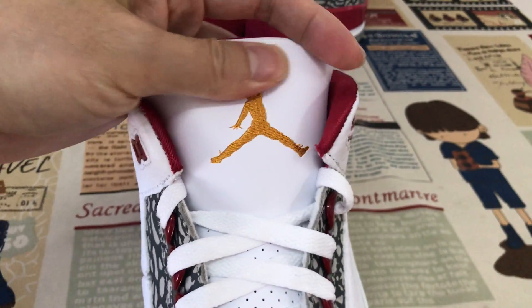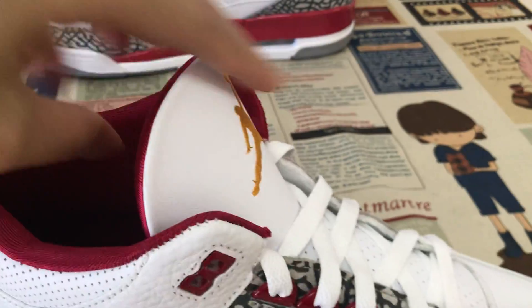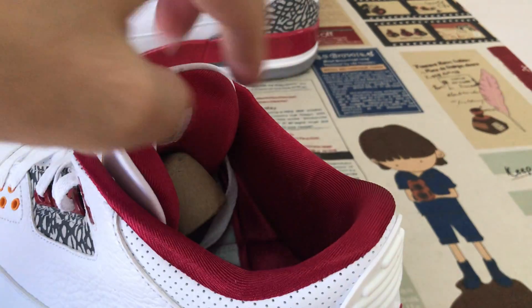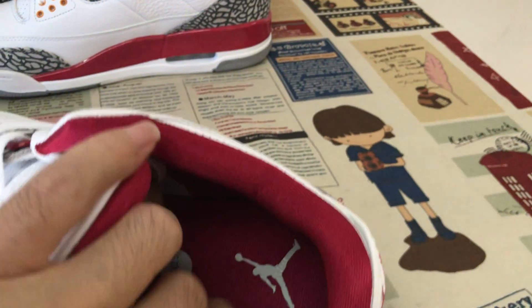Here's the tongue with the gold color logo and border with the tissue on the tongue. The red color tongue lining, red color inner zone with the white logo.